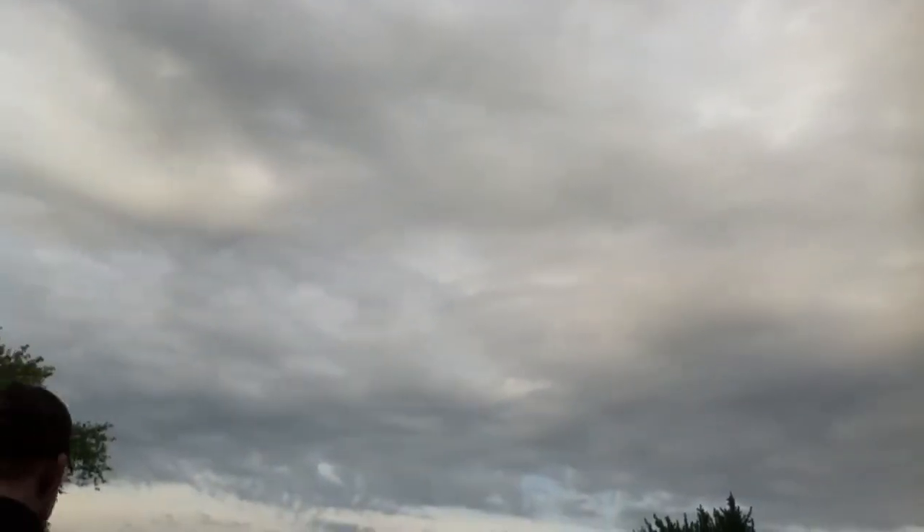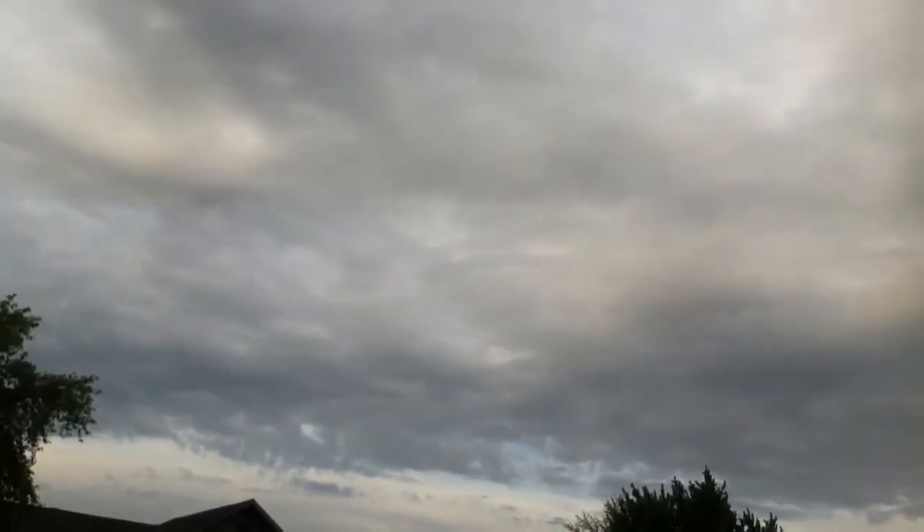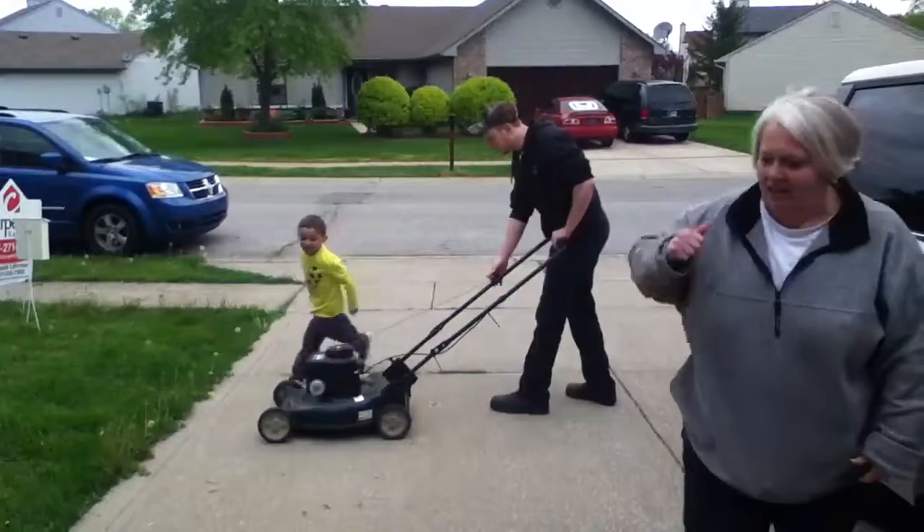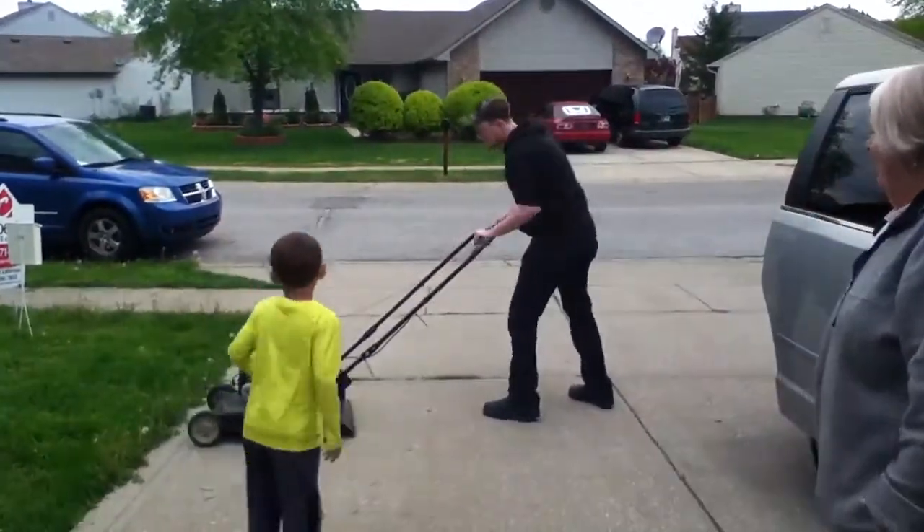They're all just... Watch out! Kenzie's coming, watch out! Honey, watch out, babe! Move! I had to keep him away from them. Stop pushing! Woo!